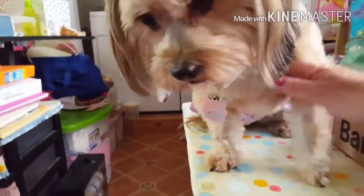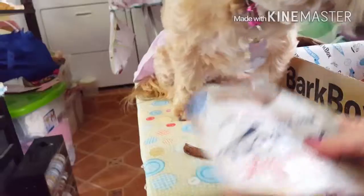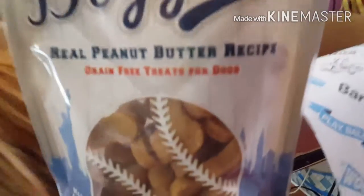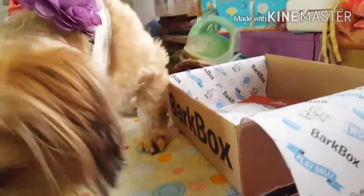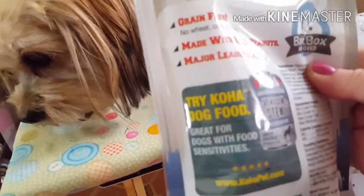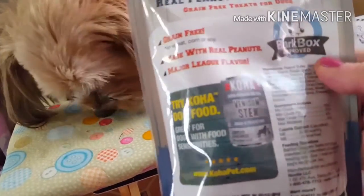She doesn't like hard things — she likes soft. Stay, you can't get down off of there. You have to wait for the rest of your treats. Look — Brooklyn Doggers Real Peanut Butter Recipe, grain-free treats for dogs. Major League Flavor! Let's see here. It says it's grain-free, no wheat, corn, or soy, made with real peanuts, and Major League Flavor. Ingredients: the first thing listed is peanut butter, then tapioca, potato starch, chicken, tapioca, dried yeast, pork gelatin. It looks like to me it's all natural ingredients.